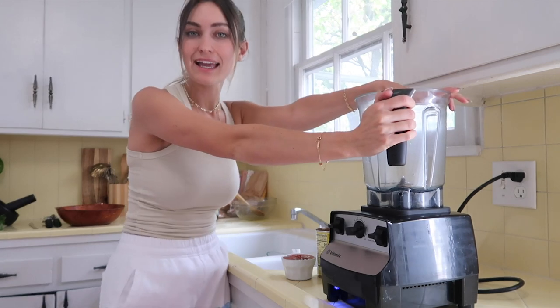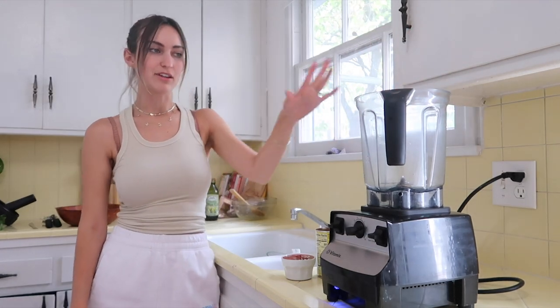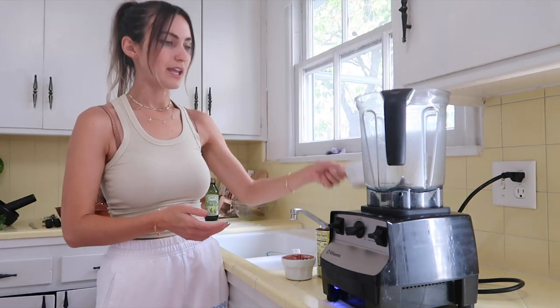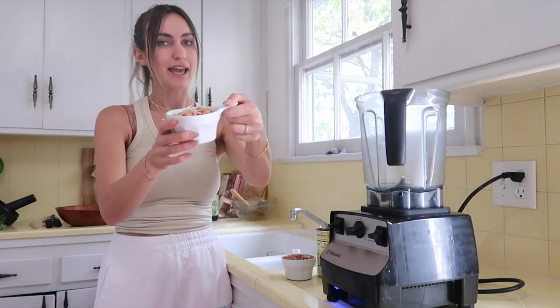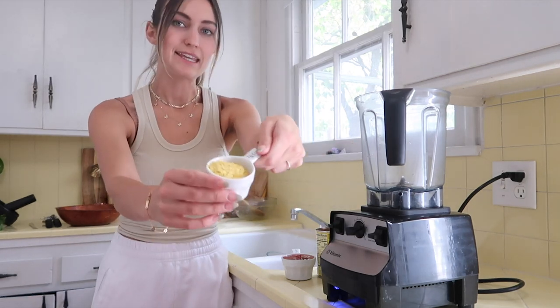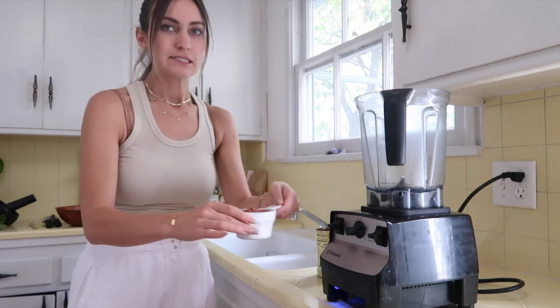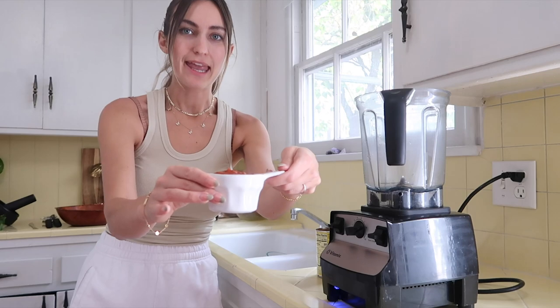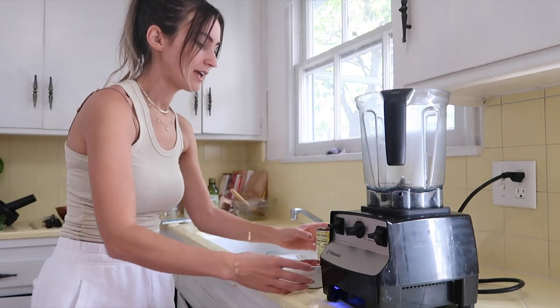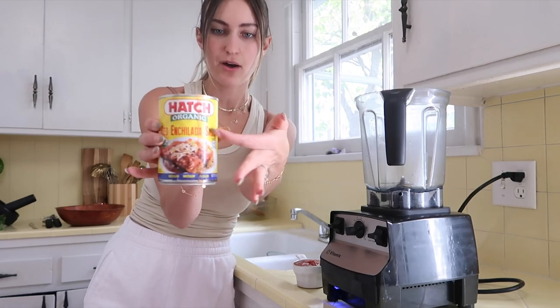We're going to use this high speed blender — my Vitamix, my trusty Vitamix, my favorite thing in the entire world. We're going to put in a cup of roasted and salted cashews, a fourth cup nutritional yeast, a half cup chunky medium salsa, and eight ounces enchilada sauce, which is about half of this can.